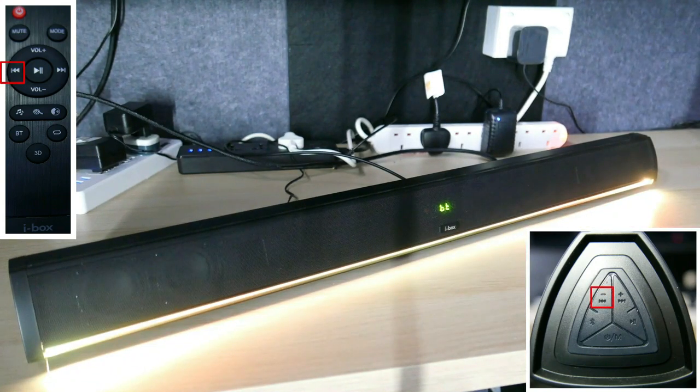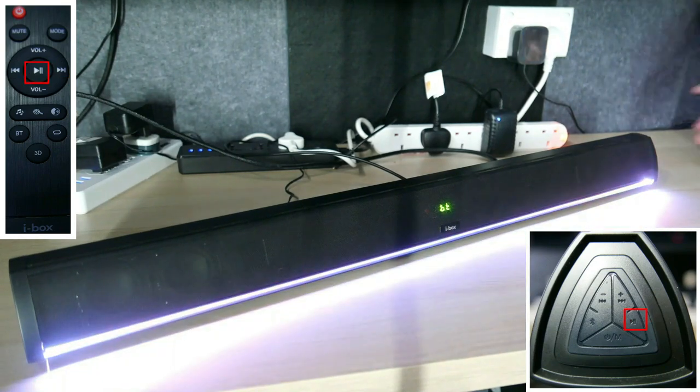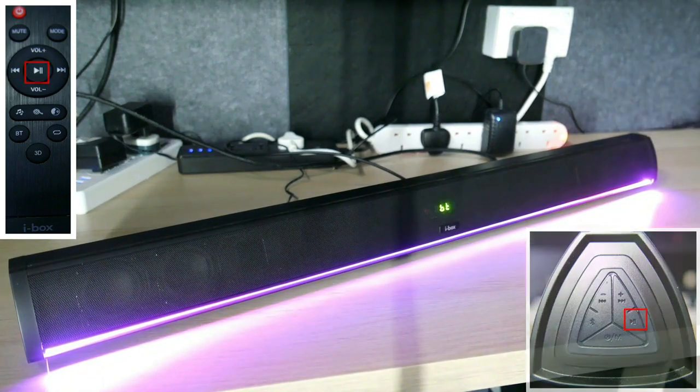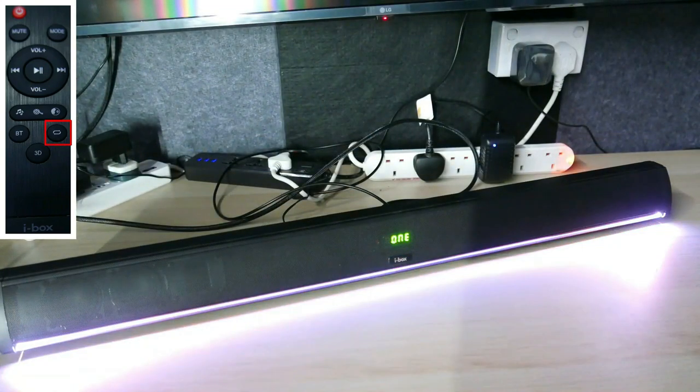Press the play button on the front panel or the play button on the remote to pause and resume the playback. In USB mode, press the repeat button to switch the play order between repeat all and repeat one.